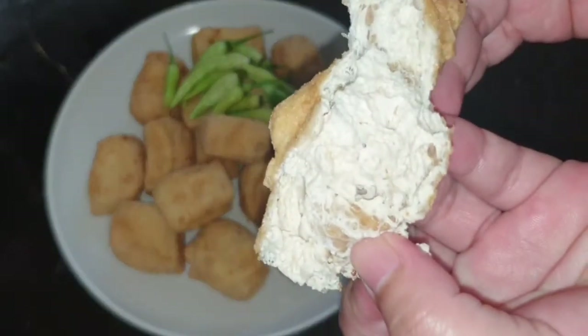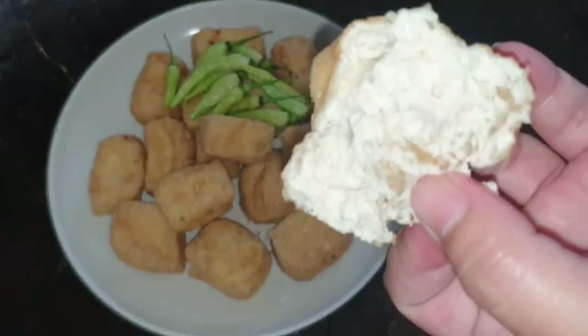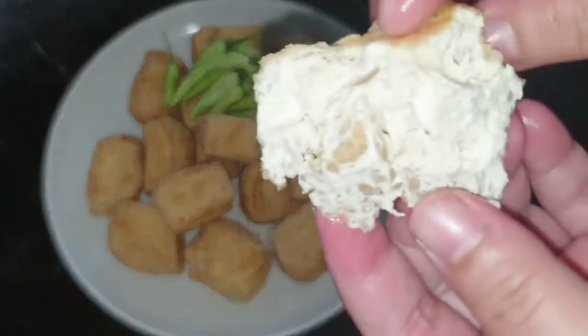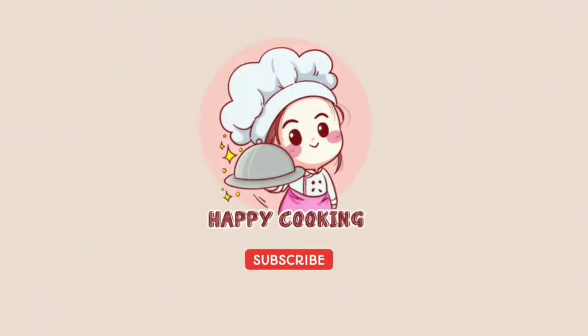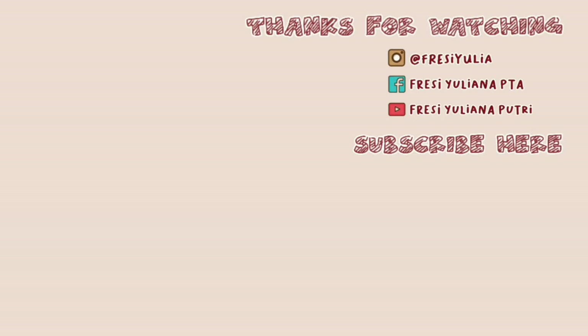Sekian dulu video kali ini, semoga bermanfaat untuk kalian semua. Terima kasih sudah nonton video ini sampai selesai. Buat kalian yang belum subscribe, jangan lupa untuk subscribe, aktifin lonceng notifikasinya, like, dan juga share video ini ke teman-teman kalian semua. Goodbye!